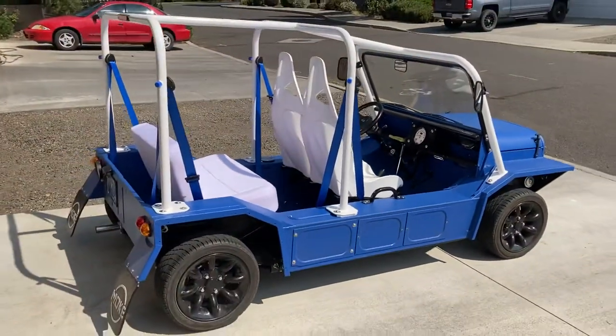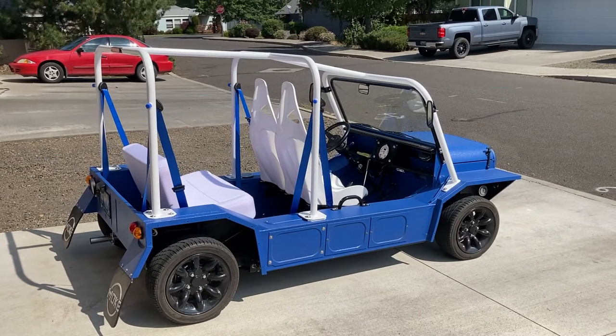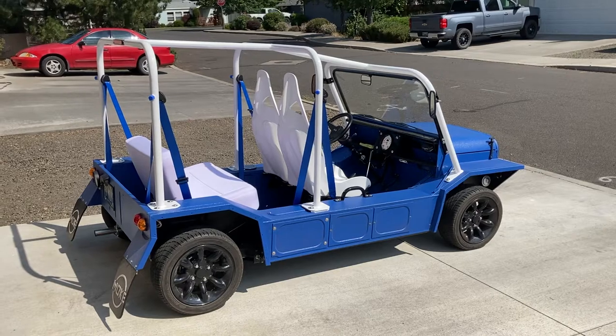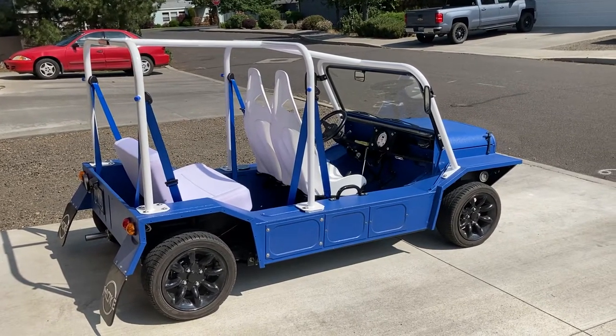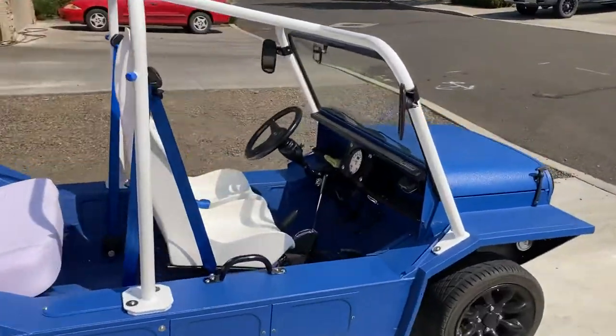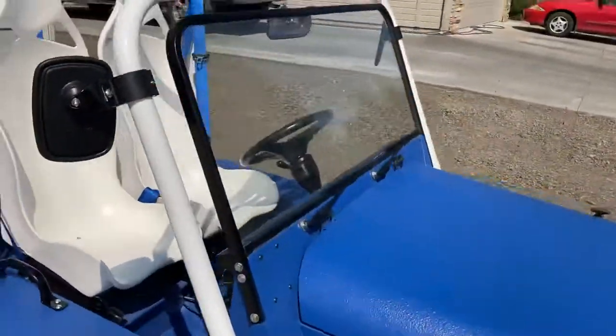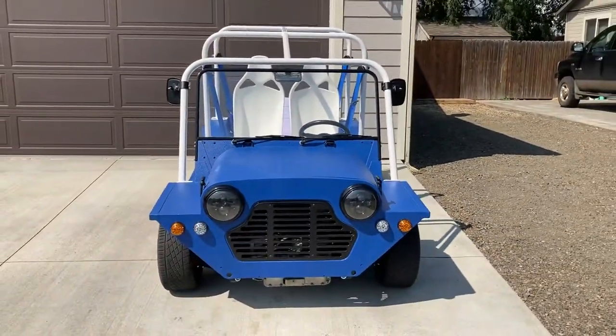Anyway, this is probably the last video. There she is — 1979 Australian Leyland Moke Californian, which at some point in her life was converted to left-hand drive, although as you can see they forgot to swap the wipers over.